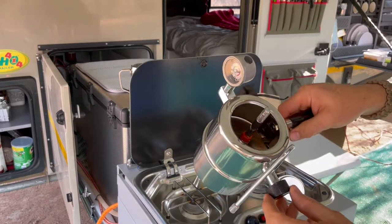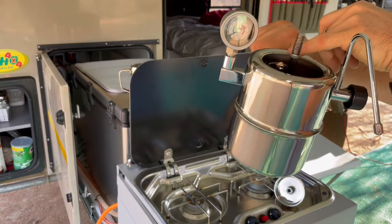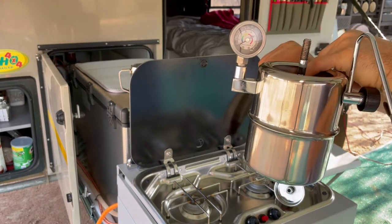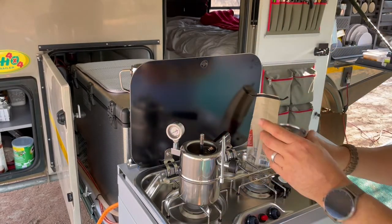Step number one is to put water into the Bellman. There are three graduations for three, six, or nine cups. I'm going to use the three-cup position, which gives two decent-sized cups of coffee.